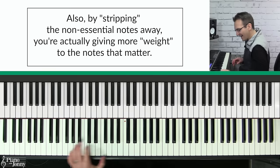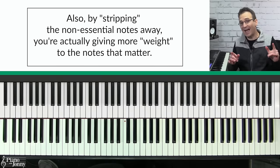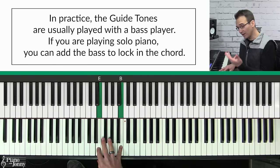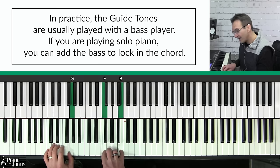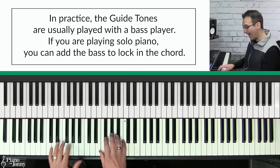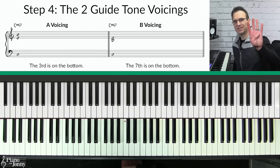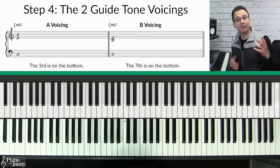If you want to play jazz, you get some really nice colors without having to add a bunch of other notes to your chords. In practice the guide tones are usually played with a bass player, but if you're playing solo piano then I recommend that you add a bass note to lock in each of these guide tones.